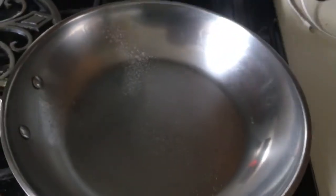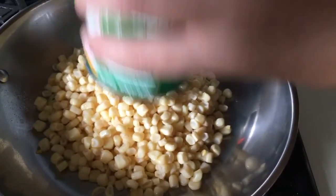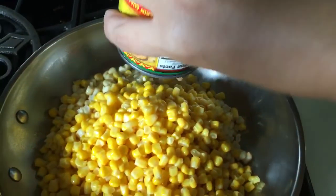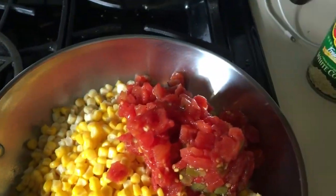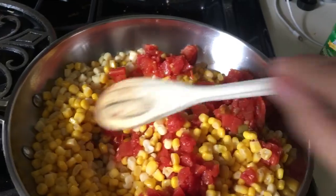I am going to add the white corn, which I've already drained, and the yellow corn, which I've drained, and the Rotel, which I have also drained. I'm just going to sauté this for about eight to ten minutes.